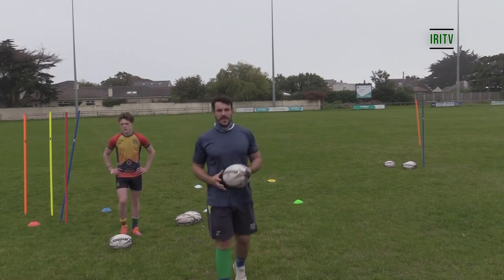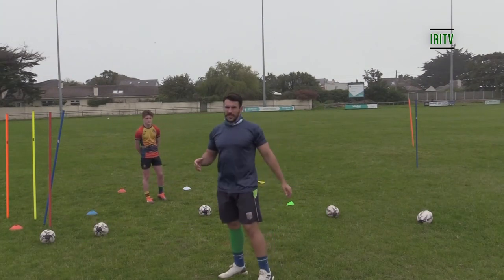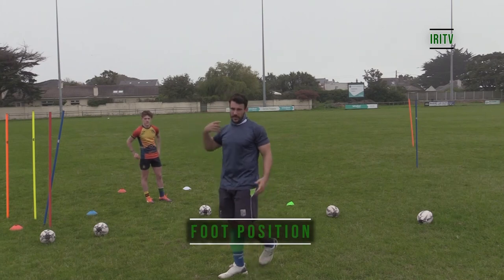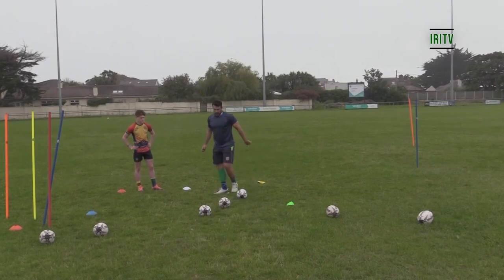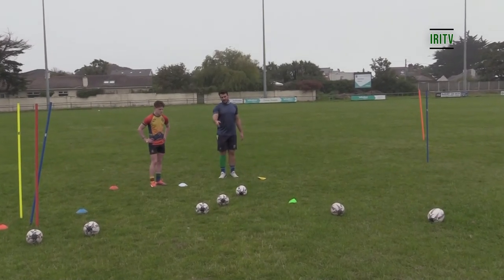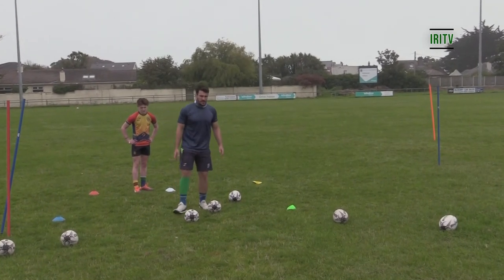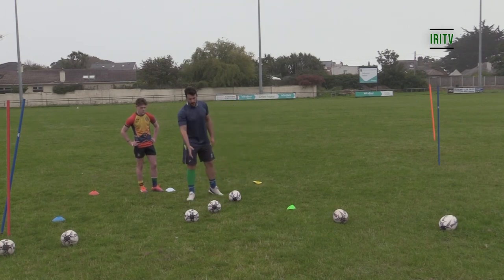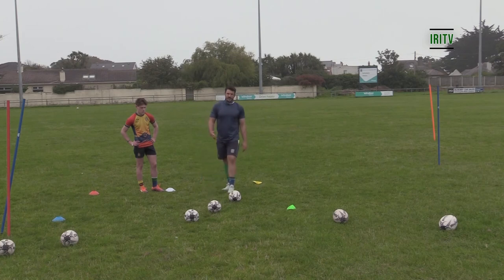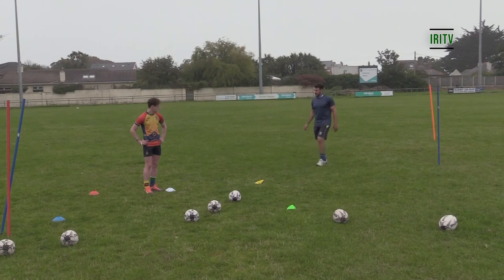So we're going to look at the reason why we try to get that foot position in nice and close to the ball — there is a reason, it's not just made up. The ideal position is with Alex's foot just behind the ball at the white cone. I'm going to ask Alex to pass from three different positions and get feedback from him as a player to help him understand why concentrating on that foot position at arrival really matters.